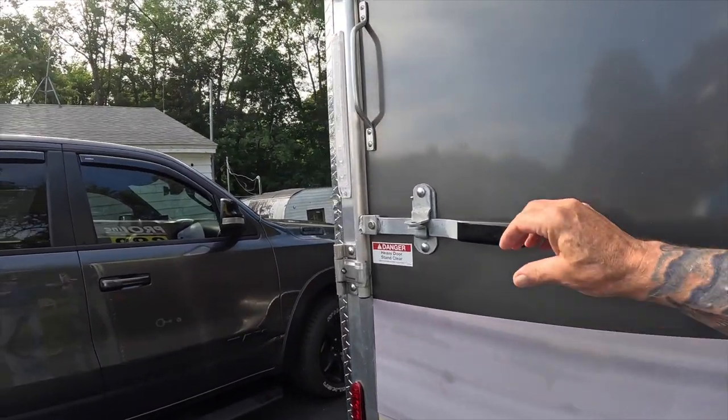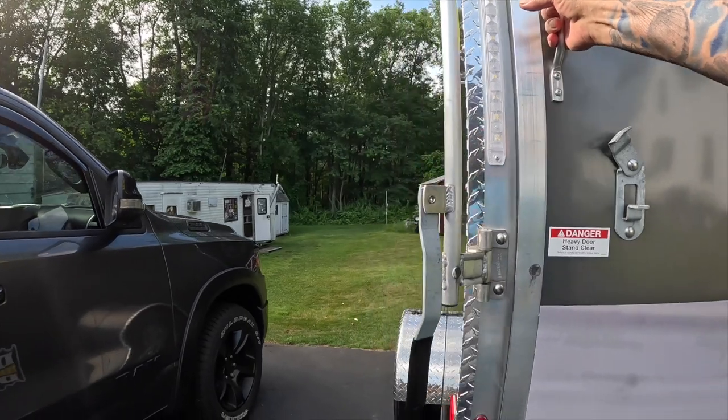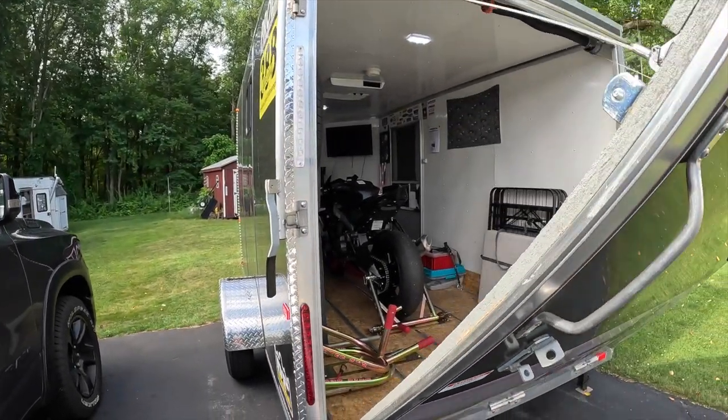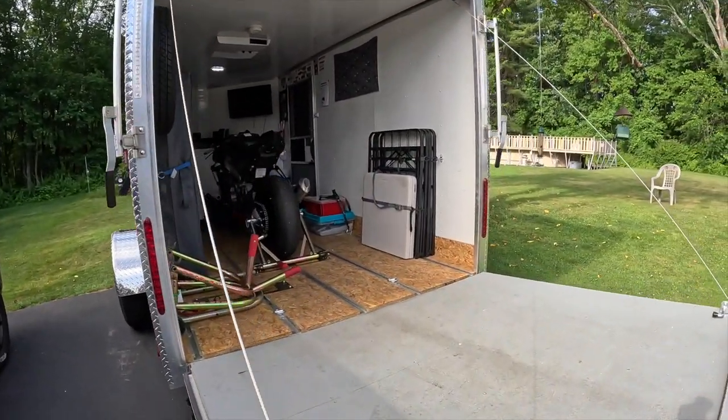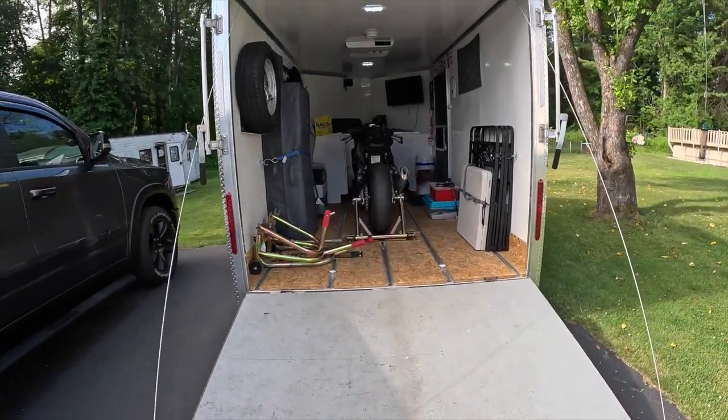I do have to unload and do a little cleaning because I was up at Loudon for a week and I left the lights on. I do have power in it — it's got 110-volt, 30-amp power.